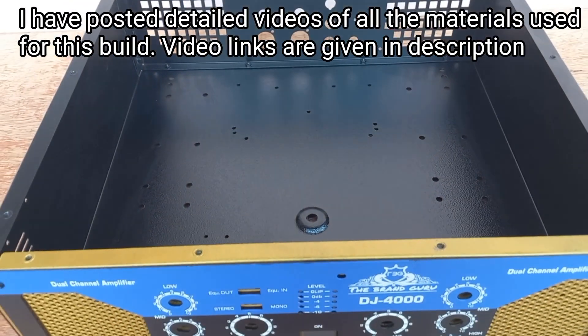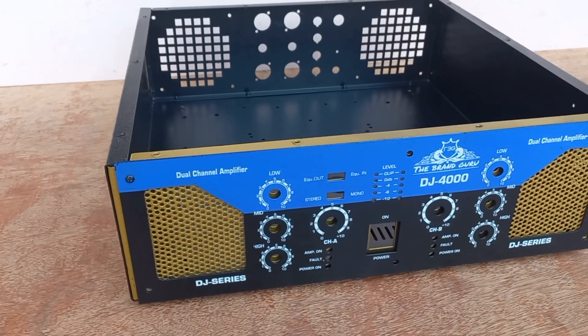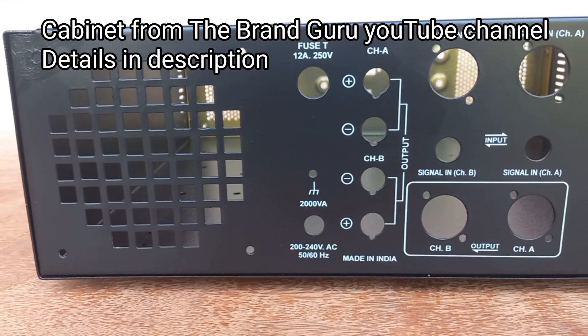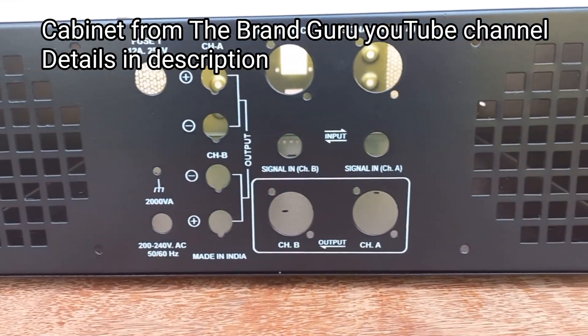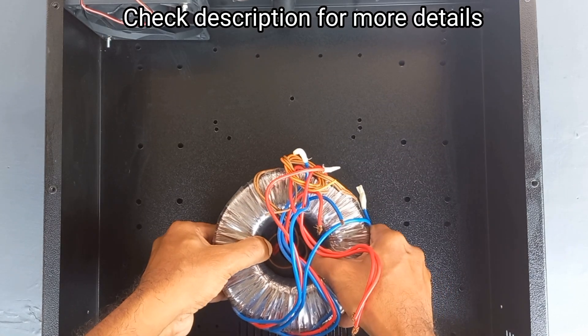We are doing a video in full light. We have already uploaded a video. If you have any questions or comments, please do subscribe to our channel. We are going to work with our amplifier.